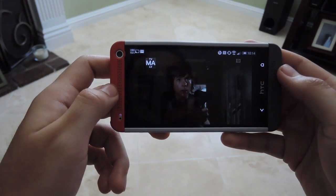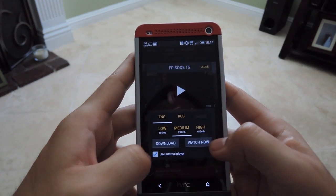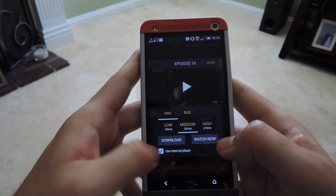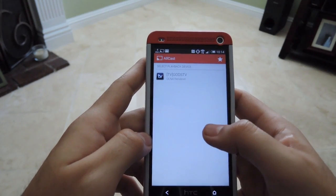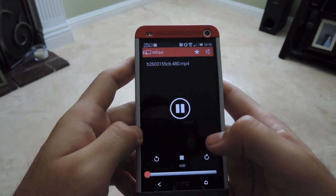If you want to cast it to your device, just hit it, uncheck Use Internal Player, and then hit Watch Now. Then you'll be able to send it to AllCast or something else. I'm just going to send it directly to your TV and send it right over.